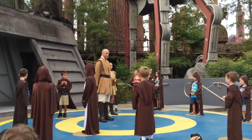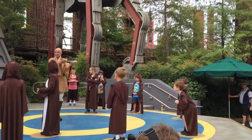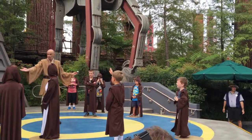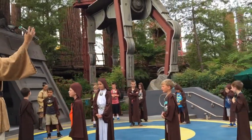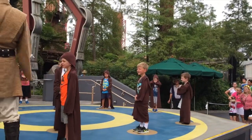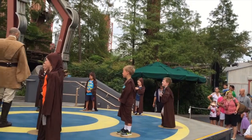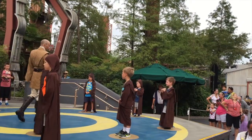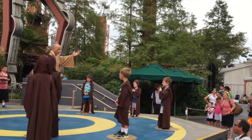And now, we begin. Little ones, today we are working with a weapon of the Jedi — the lightsaber, yes. Now, because a lightsaber is a dangerous and powerful weapon, a Jedi uses the Force for knowledge and defense. Never for attack. If I disobey these rules, into the crowd I will go back.